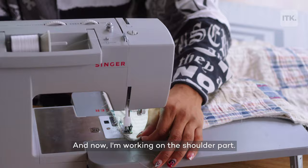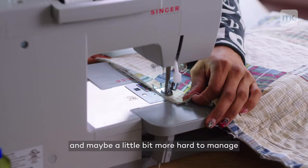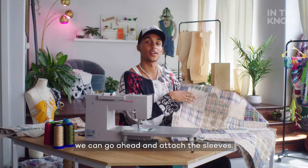Now I'm working on the shoulder part. This is actually a little bit of a thinner quilt — it may be a little bit more hard to manage with a thicker blanket. Now that we have the body done, we can go ahead and attach the sleeves.